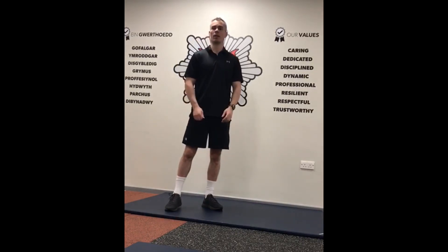Rest for the remainder of the minute. When the stopwatch hits two minutes, you're going to go again, then rest for the remainder of the minute. Keep going for a total of 20 minutes. Give it a go.